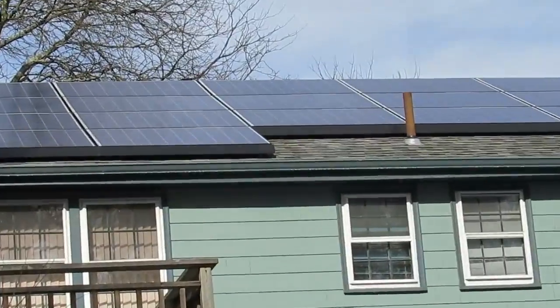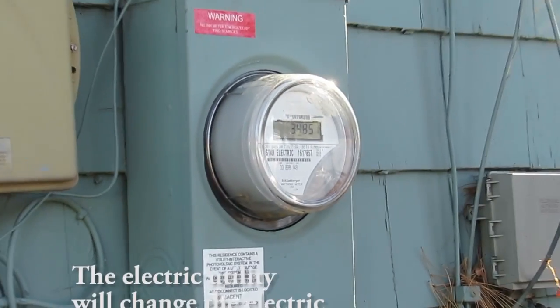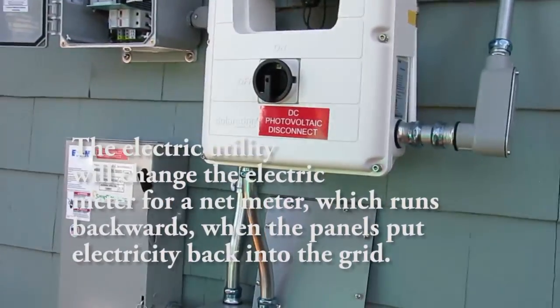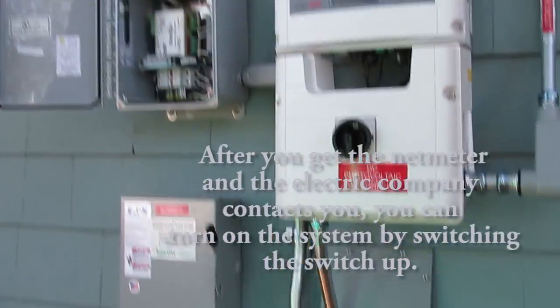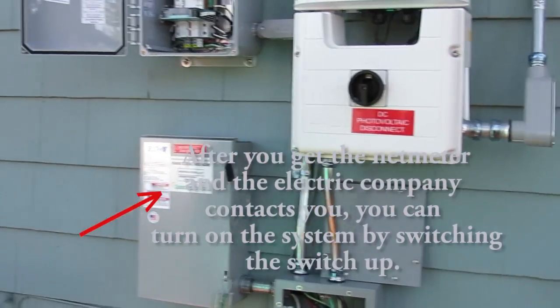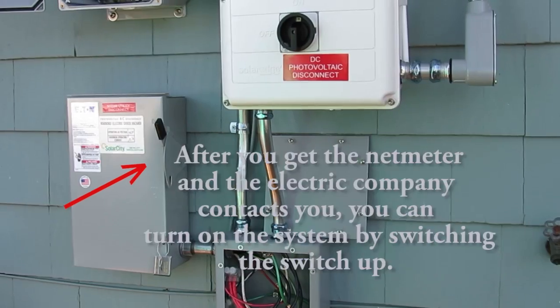That's the electric meter right there. They're going to come and swap that out two to three weeks from now — NSTAR will do that. Then you'll get an email saying congratulations, you have permission to turn the system on. At that point, you're just going to come to this one switch only and turn it up.